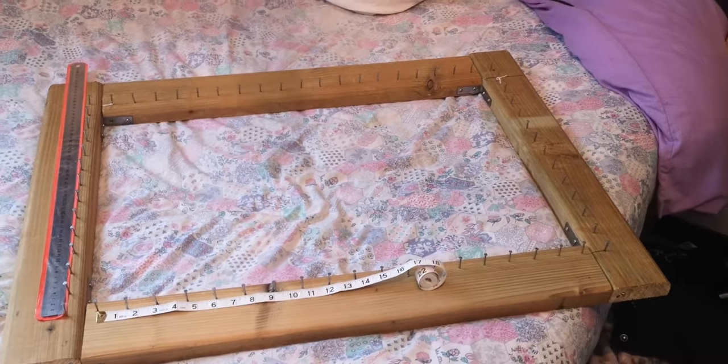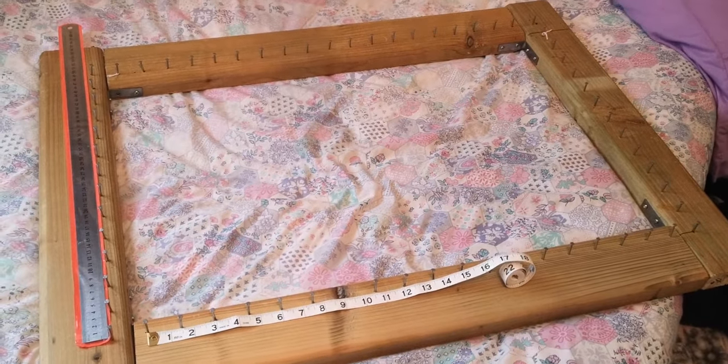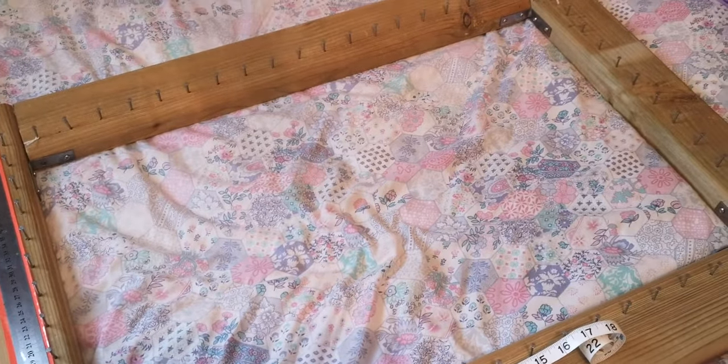Hey there everybody! Thanks for joining me. I thought I'd share with you my mistakes and what I'd do better with my pom-pom loom next time. It's what you use to make pom-pom blankets for babies on.